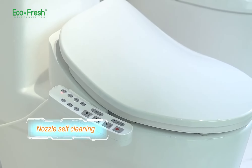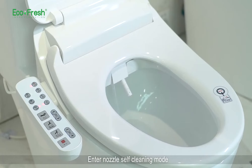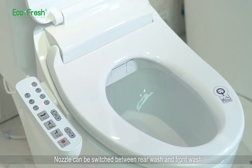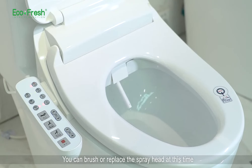Nozzle self-cleaning. Press the nozzle self-cleaning button on the side panel to enter nozzle self-cleaning mode. The nozzle will start self-cleaning and can be switched between rear wash and front wash positions. You can brush or replace the spray head at this time.